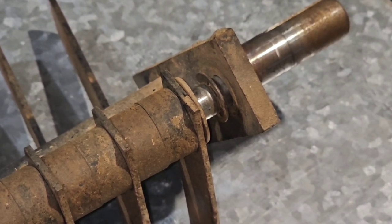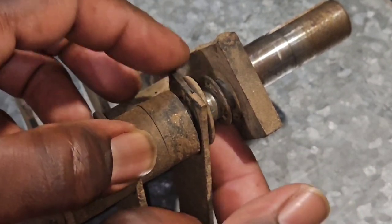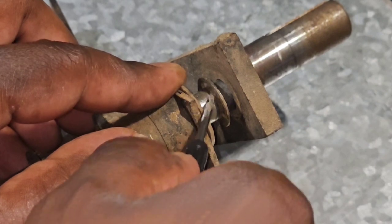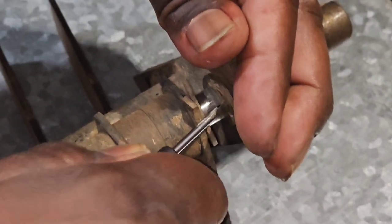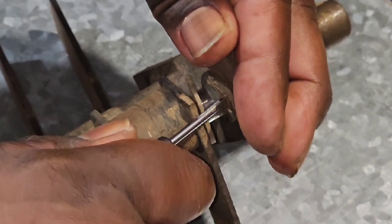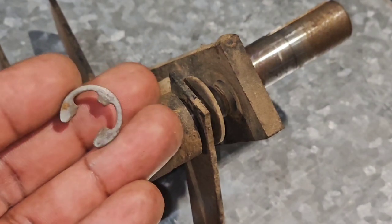This right here is the second e-clip. Make sure the e-clip open end is pointing straight down before you try to take it off. Stick your flat screwdriver or tool under it, make sure you catch it — and there's your second one. Now we have both e-clips off.